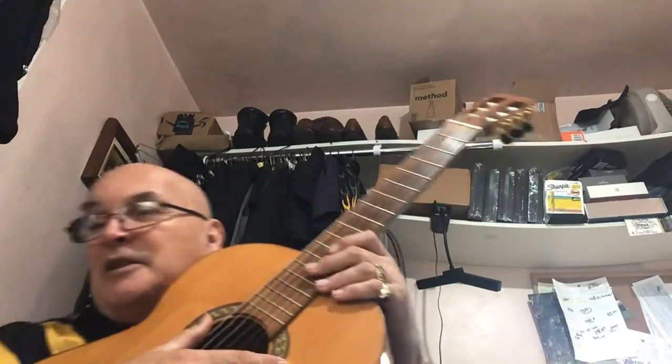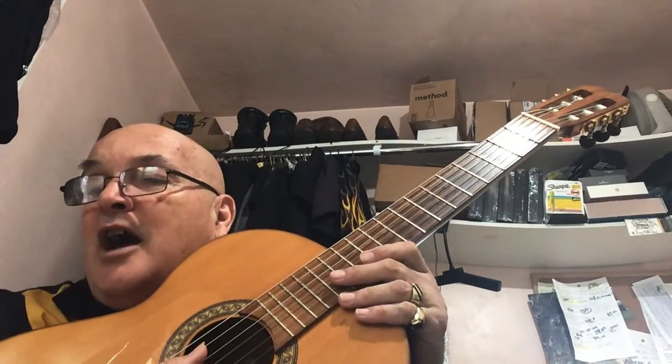All right, here's Method Book 2, and we're doing exercise 21.